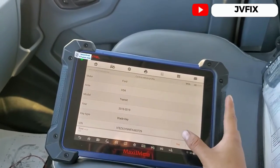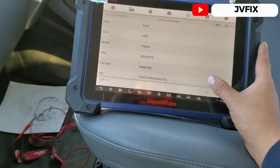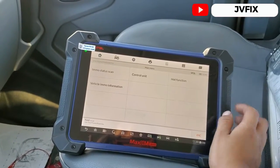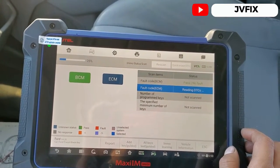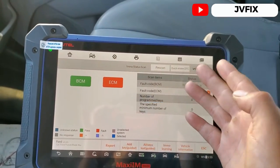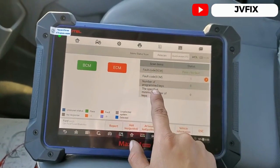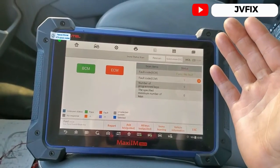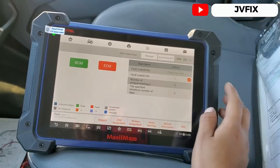The computer bus lines are a lot faster on newer vehicles. As you can see here we have a 2015 to 2019 model range. I'll do an immobilizer scan — and as you can see, we actually have a fault in the BCM, but it starts fine. We have no keys programmed, which confirms this is a non-passive anti-theft model.